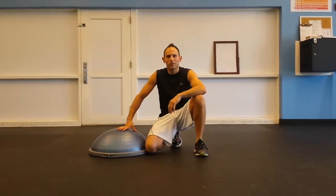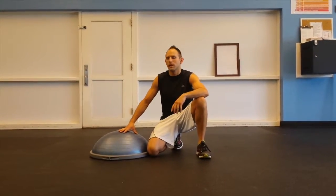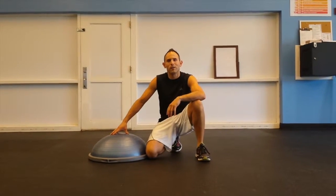Today, in our 11th video segment, we're going to be utilizing the BOSU balance trainer, emphasizing today's exercise routine on our chest.